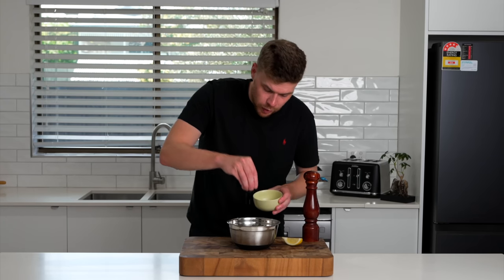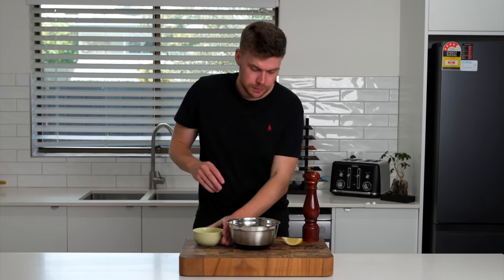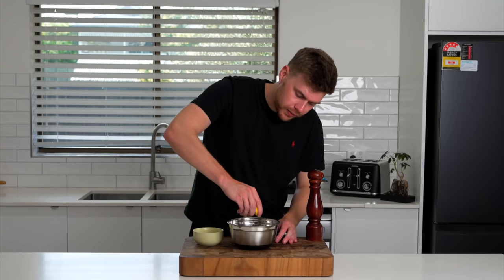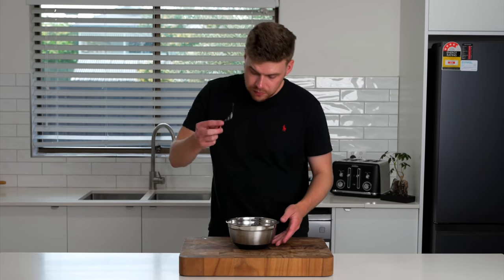Once you have that done, hit it up with a little bit of sea salt flakes, as well as some cracked black pepper, and a squeeze of about a quarter of a lemon. Once you have that in, just use a fork — we can then start mashing these up.